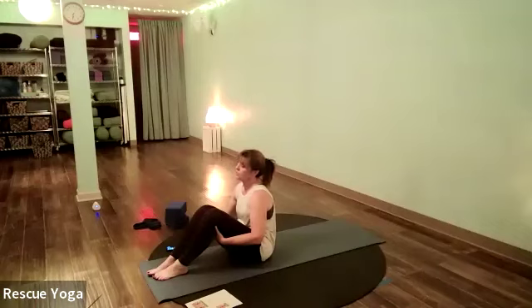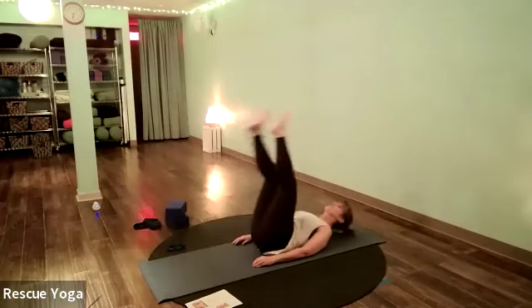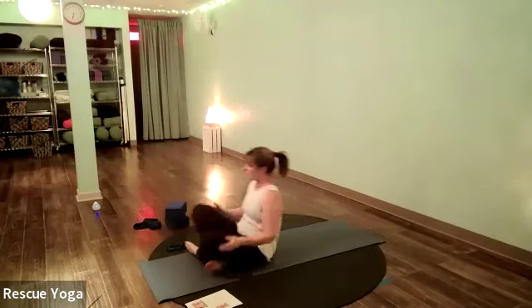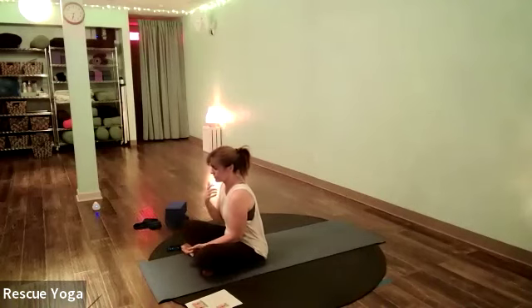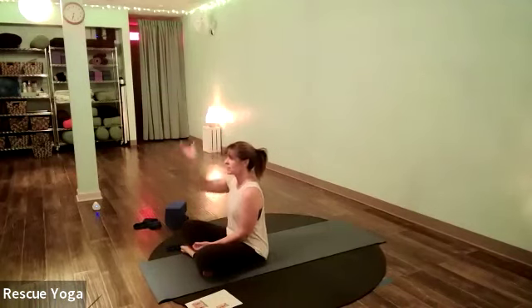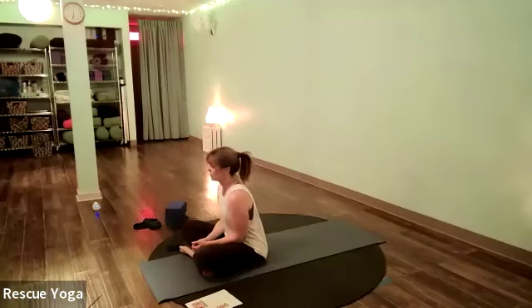Stick your feet up in the air — keep your arms on the floor, just lift your feet up. They don't have to be perfectly straight; don't use your hands to hold them up. Our feet are always below our heart when we're sitting or standing, so it's really nice to get our feet up in the air and let the blood flow back down to our heart with gravity.